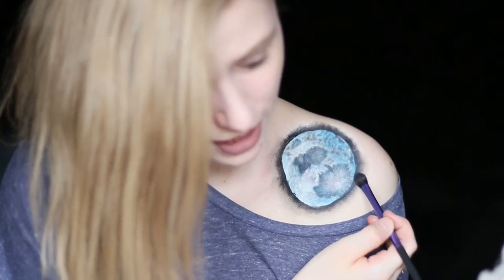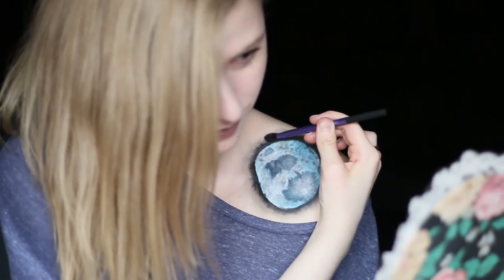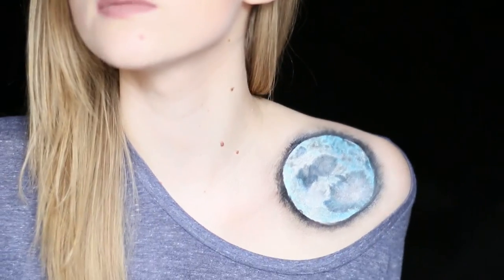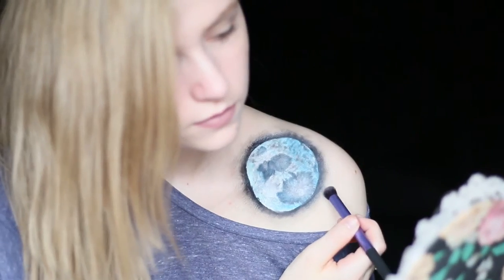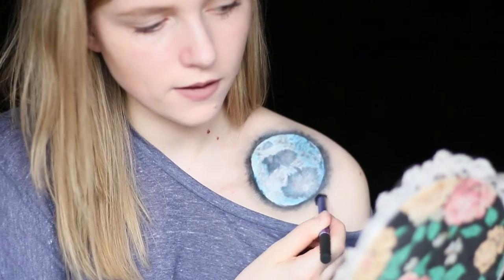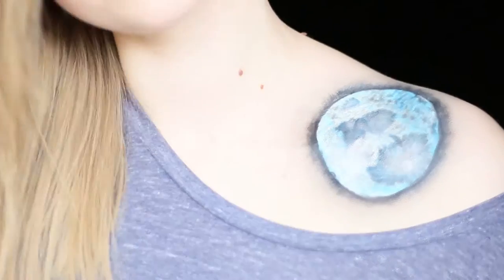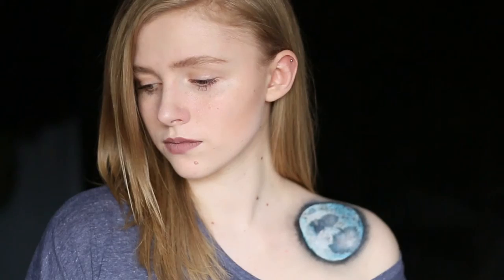To blend it more I added some gray eyeshadow, which made it look a bit dirty actually, so I tried to blend in some creamy eyeshadow — and it still looked a bit dirty, but there we go. Hello, I am the moon.